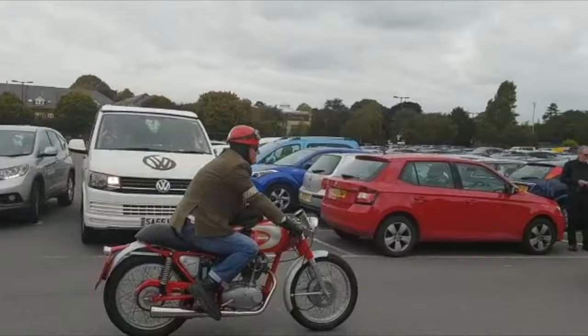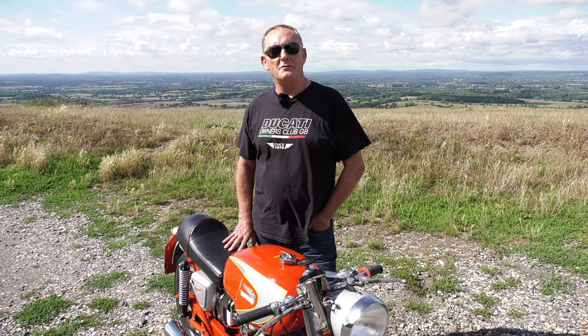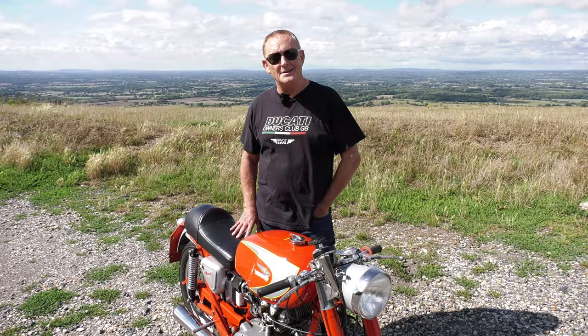I'm a member of the Ducati Owners Club down here. They're a great bunch of guys to go out riding with and there's such a fantastic variety of machines — a few as old as this, quite a lot of the bevel-drive V-twins, and obviously even the new V4 Panigales. So you see a phenomenal collection of machines when you get out with those guys.